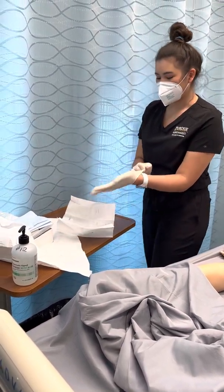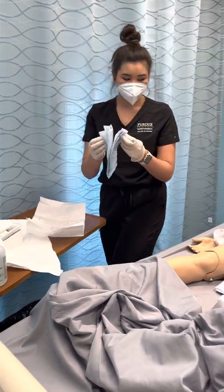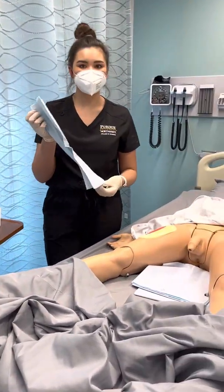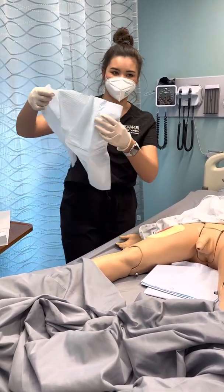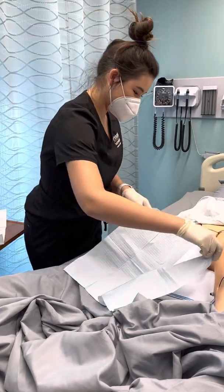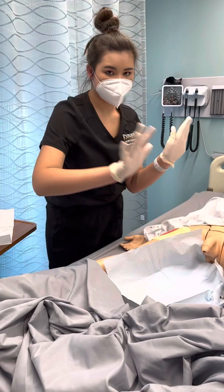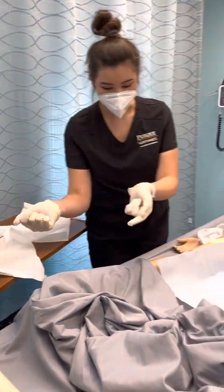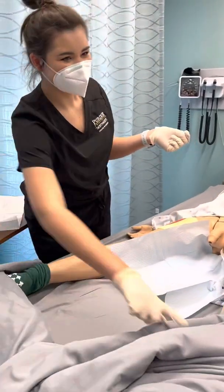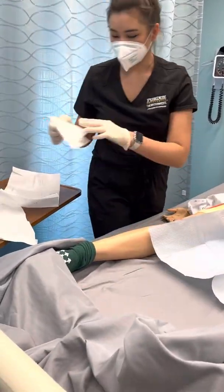I'm going to lay out my tray here. Also, my patient should be on their back and they should be slightly bending their knees — this is a dummy and they don't really do that. I don't want to contaminate my gloves or anything like that, and I should have pulled the blanket down further, so we're just going to pretend that was done already.